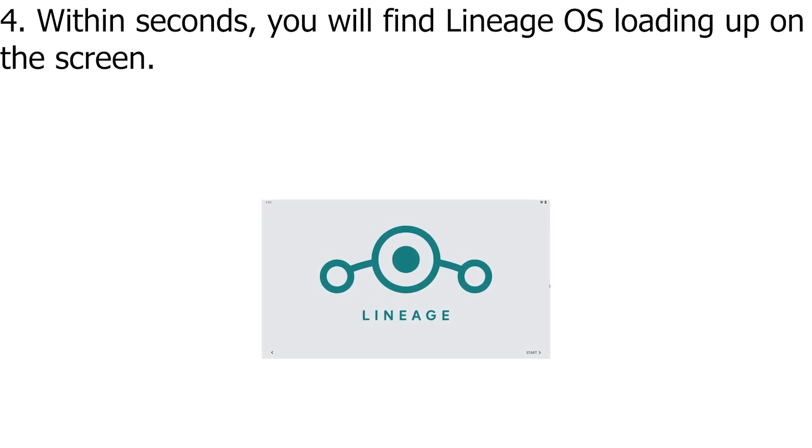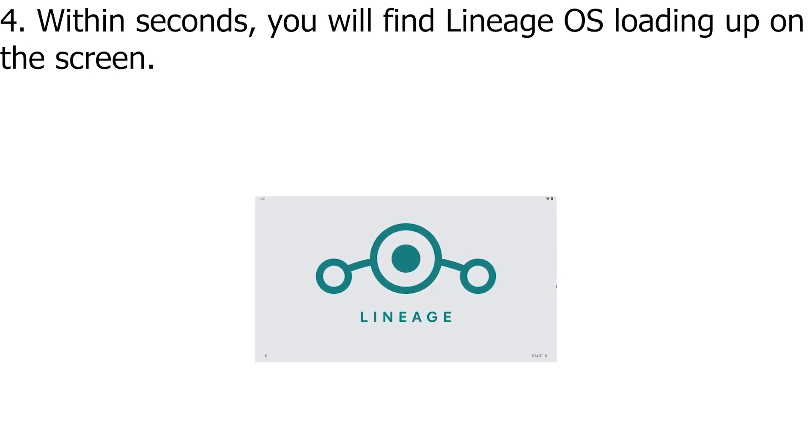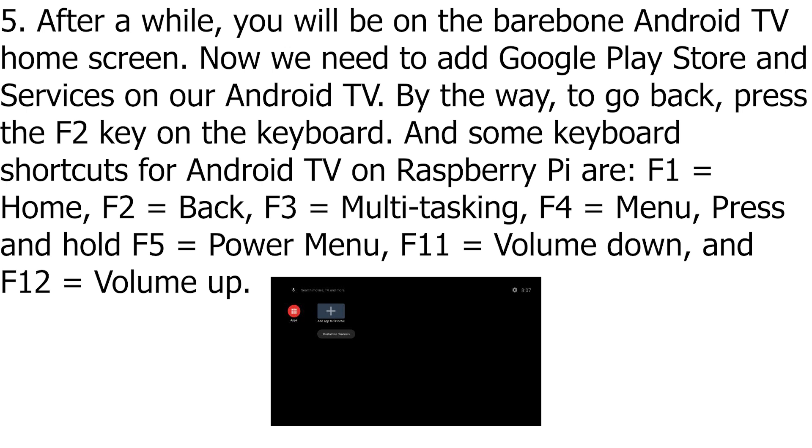Within seconds, you will find Lineage OS loading up on the screen. After a while, you will be on the bare-bone Android TV home screen. Now we need to add Google Play Store and services on our Android TV.